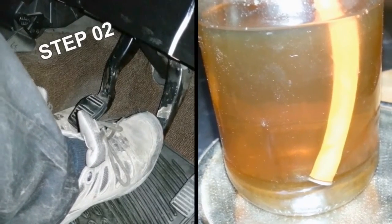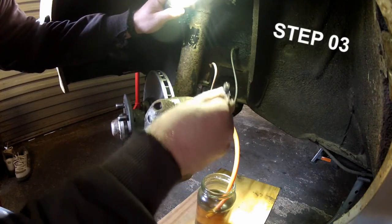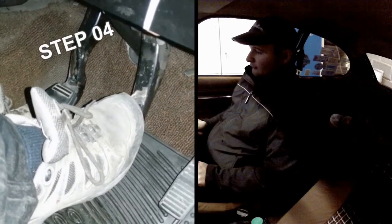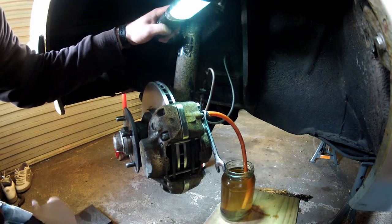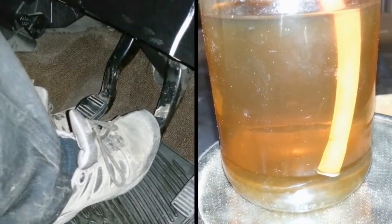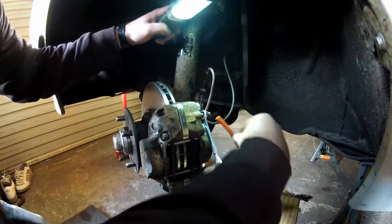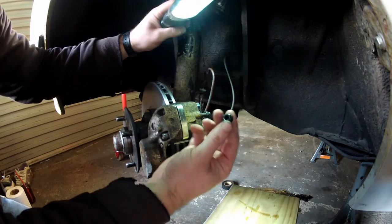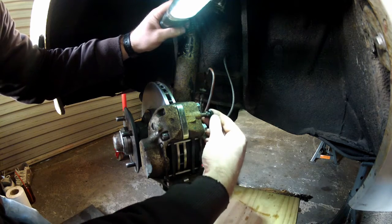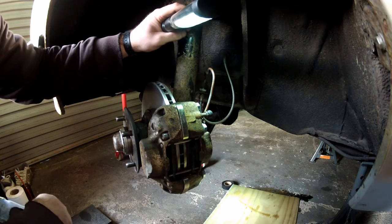You can repeat this process as many times as you like, as long as you keep the reservoir topped up — don't forget about that. Crucially, what you're looking for is clear fluid entering the jam jar with no air bubbles. On the last few goes around, we've had nothing but clean fluid entering the jam jar with zero sign of any air. If you've got one of those rubber caps, don't forget to refit it — it'll just stop any dirt and grime going into the bleeder. And that's pretty much it for this side.